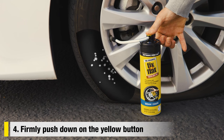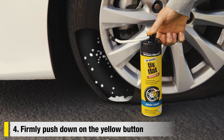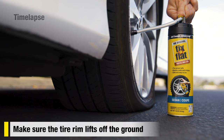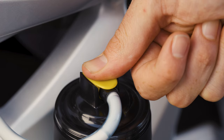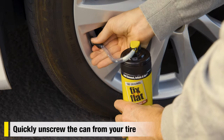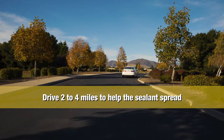Firmly push down on the yellow button. The repair sealant and air will immediately begin to dispense into your tire. Make sure the tire rim lifts off the ground. When the white liquid stops moving through the hose, release the button and quickly unscrew the can from your tire.